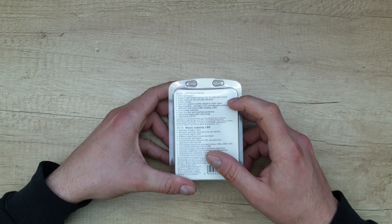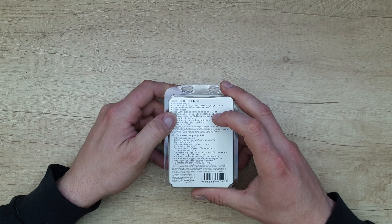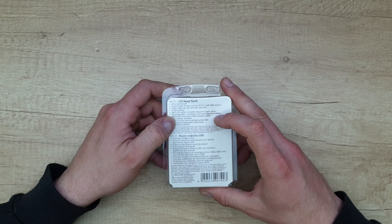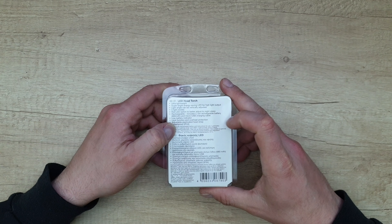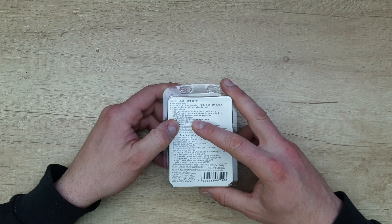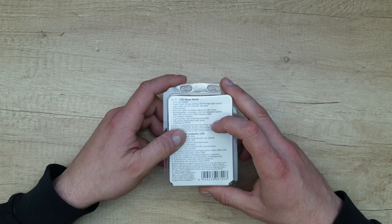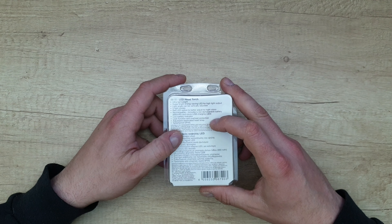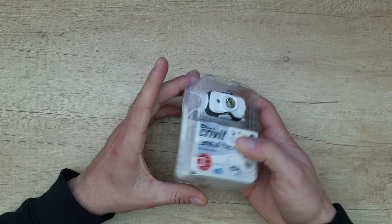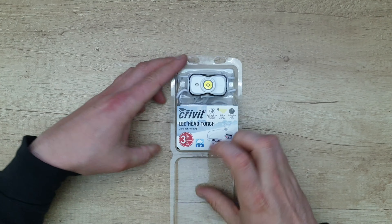We've got the ultra light super bright energy saving LED for high light output. Light angle can be vertically adjustable. Five light modes, red light option to better adjust to night vision. Rechargeable, including Lion rechargeable battery, 680 milliamps, and micro USB charging cable. Low battery indicator, lock function and overheat protection, adjustable elasticated head strap.